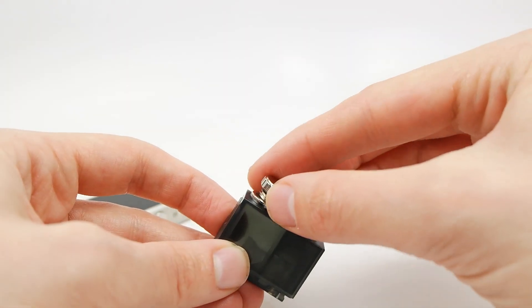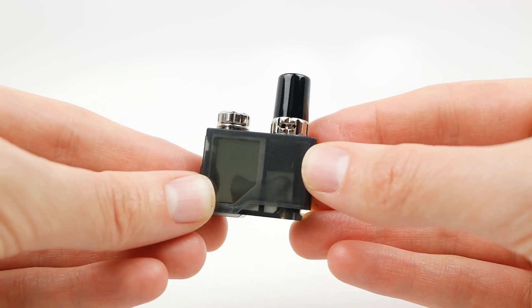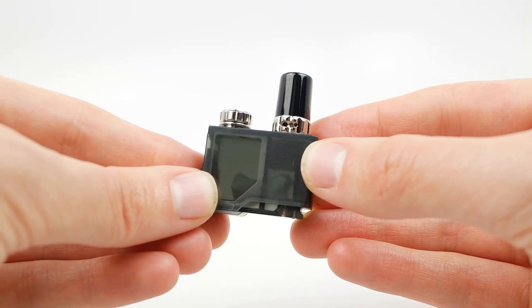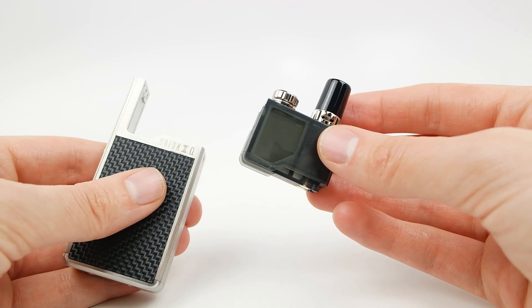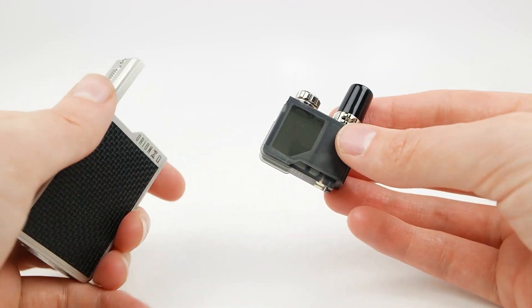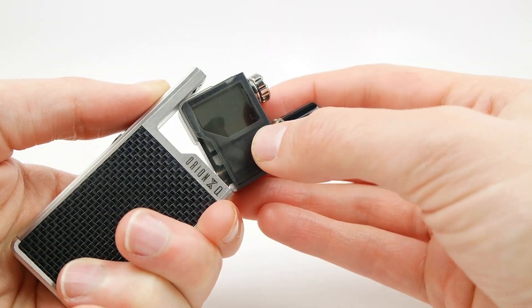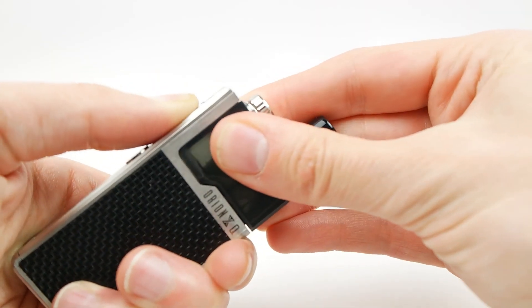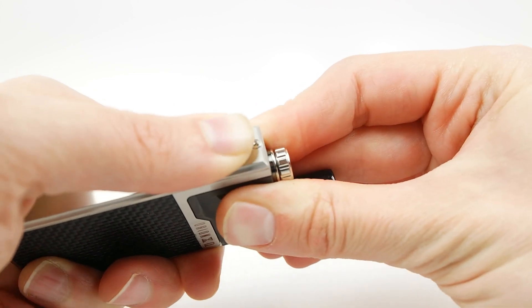Then we're going to want to replace the metal fill plug. In order to prime this pod, we just want to wait 10 minutes after filling it to allow the liquid to saturate your cotton fully. Once your pod is filled and primed, you'll want to grab your device, pull down on that lock switch, install this corner first — it just slides right back in — and then let go of that lock switch.